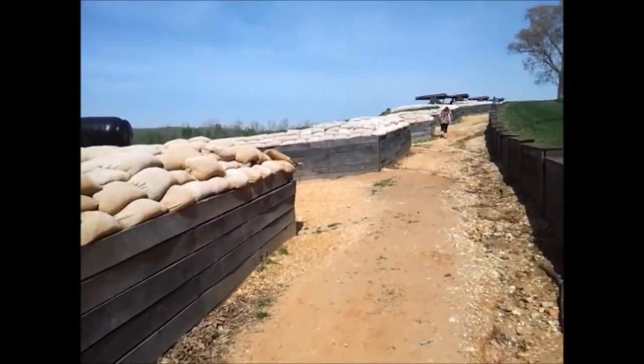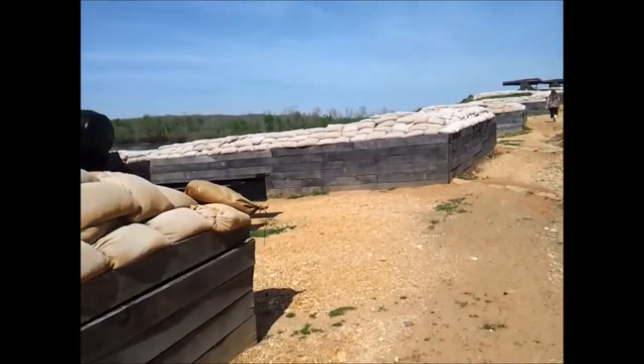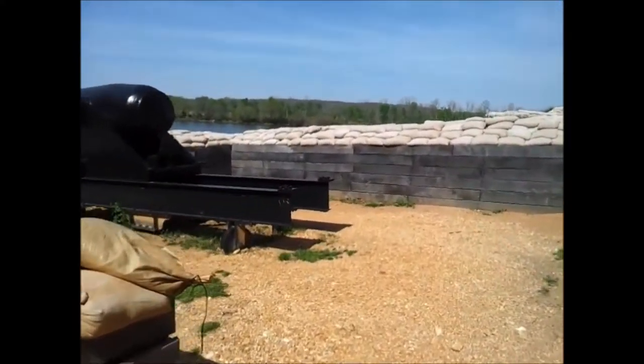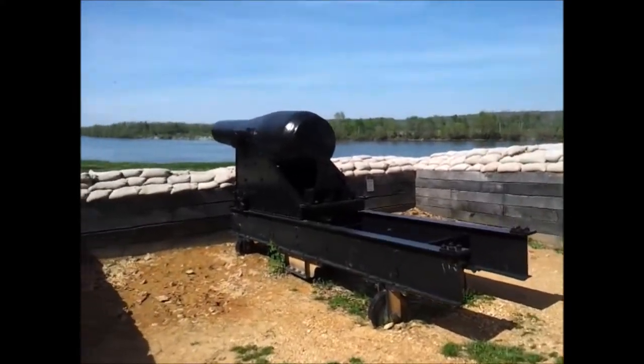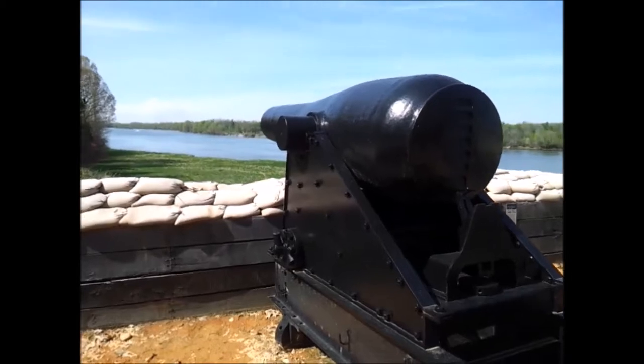All right, so this right here is what the Confederate troops would have been in whenever they were defending the fort. There's your cannon — shoot the boats. It's a pretty sizable cannon.